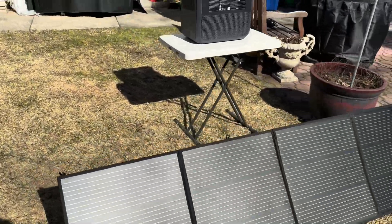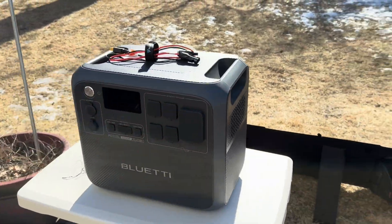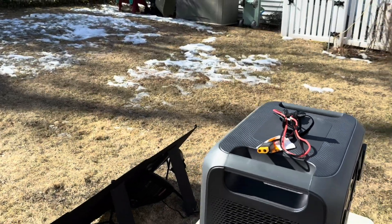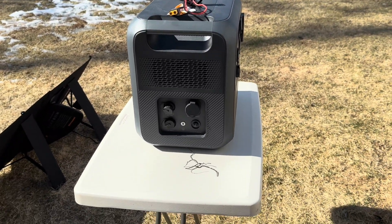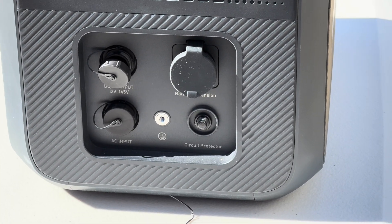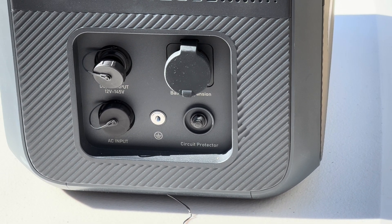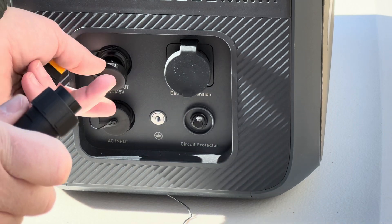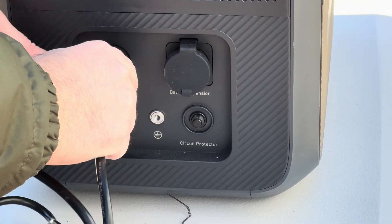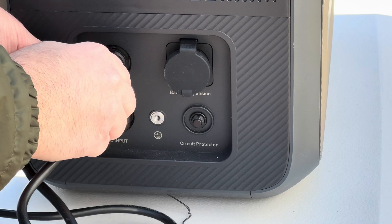This is my first time using a solar panel — like ever — and certainly my first time trying to hook it up to a solar generator. So I am actually very excited. Let's zoom the camera in so you can follow along as I do this for the first time. If we're looking at the side of the AC200L — this is a pretty large solar generator, a 2048 watt-hour pack — let's just see how this goes.